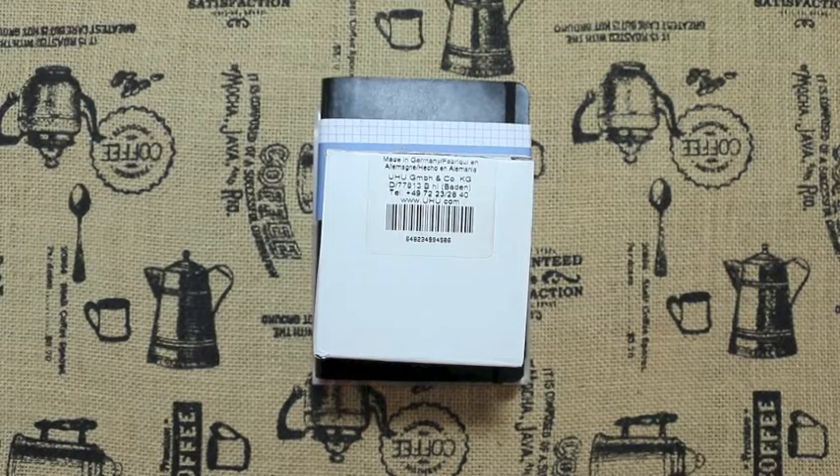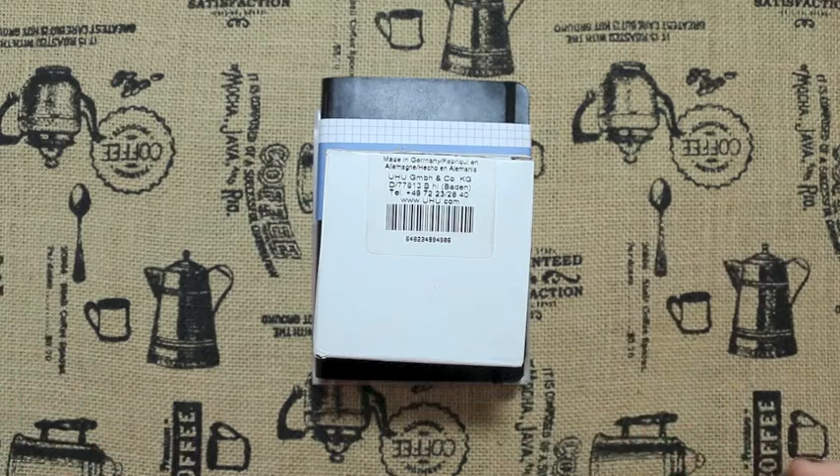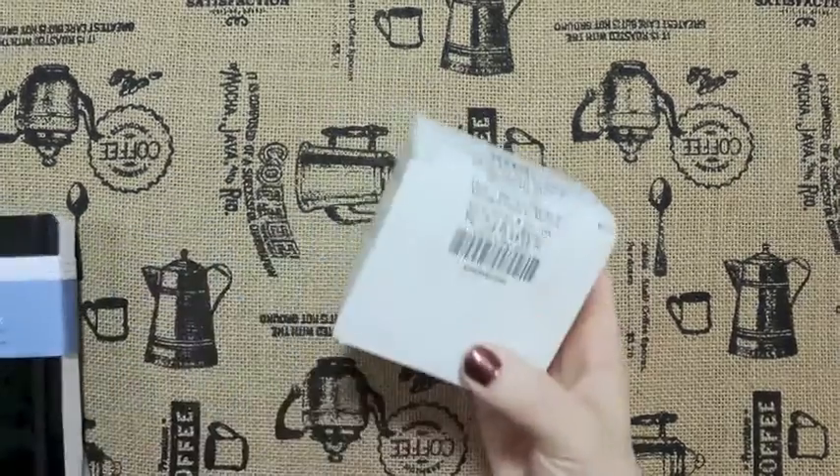Hey guys, I got a small Amazon haul and I thought I would share, mostly because I wanted to show you the size of something more than actually what I got. So basically I placed a planner order from Amazon and I just wanted to share.